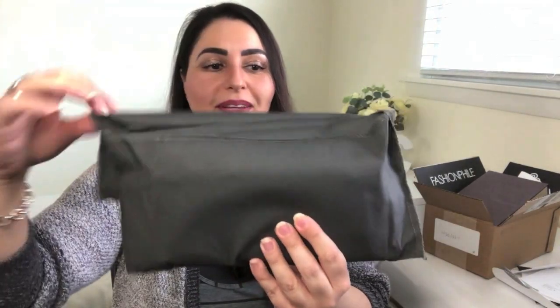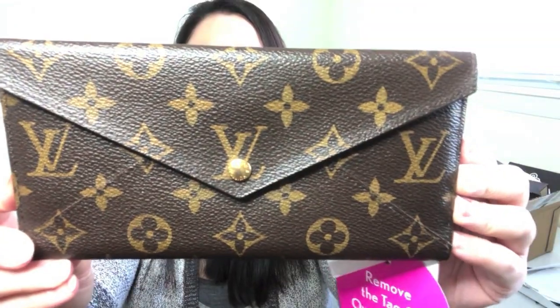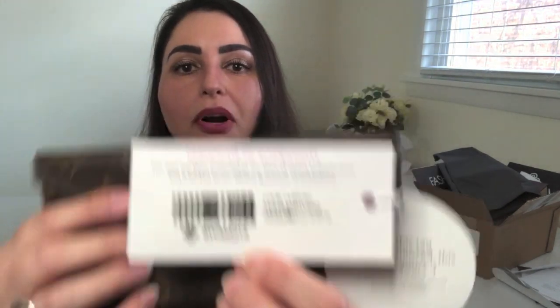I have not peeked before filming this, so I'm excited. Here's the Fashionphile dust bag — and now I can see the top of the wallet. Oh my gosh, look at that. Look at this thing of beauty! They have their 'Remove the tag and own the bag' tag attached, plus the certificate of authenticity and their barcode for inventory purposes. Let me take a quick look — it feels so good. This is like old school, good canvas — soft but durable. Wow, the canvas looks amazing.